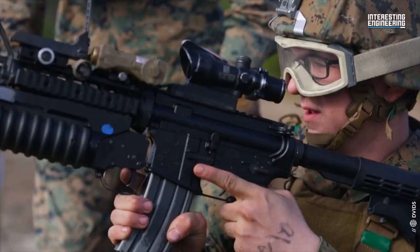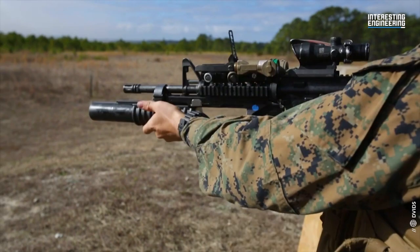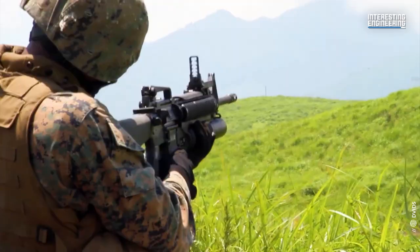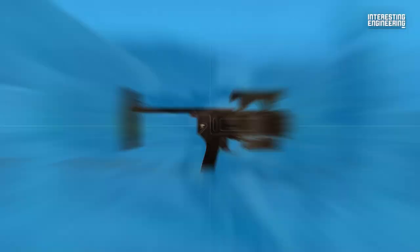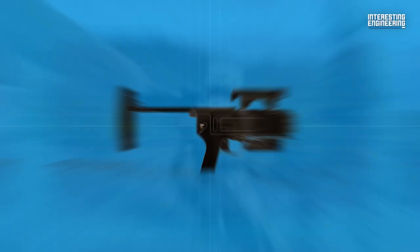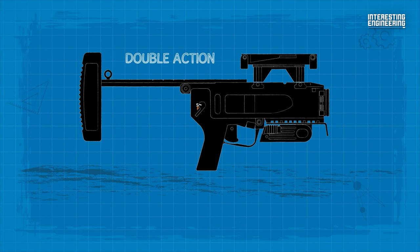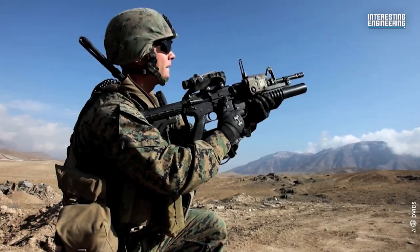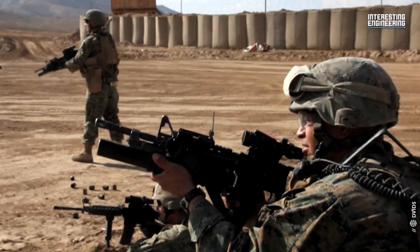The M203 grenade launcher had a very long and very successful service life, but consequently it has become more or less obsolete in the US armed forces. The M320 that's been adopted has a number of improvements over it. It is a stand-alone weapon rather than an attachment and has better sights. The M320 is double action, meaning in case of a misfire, the operator simply pulls the trigger a second time without having to handle the grenade. Will this weapon be able to continue the legacy of the 40 Mike Mike? Only time will tell.